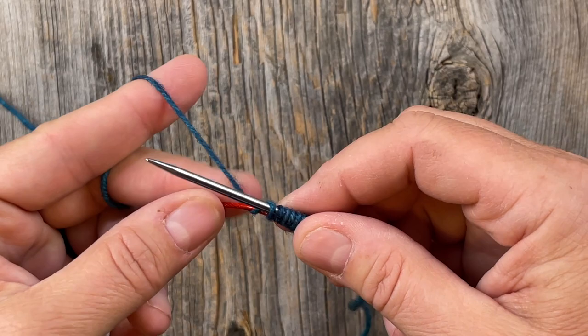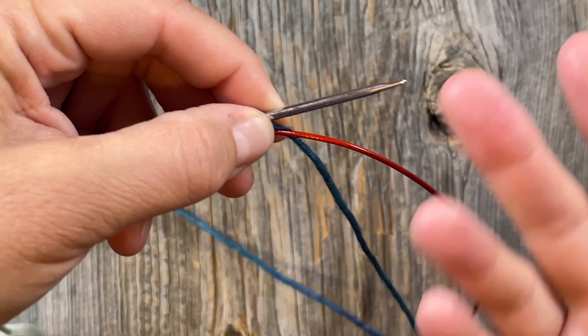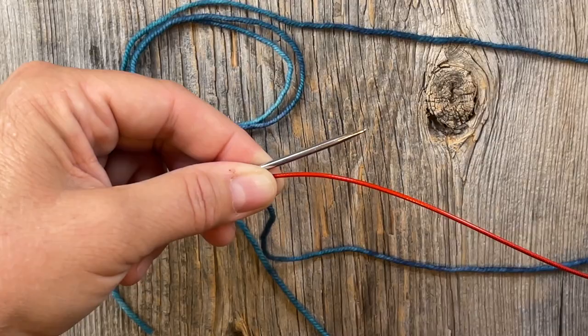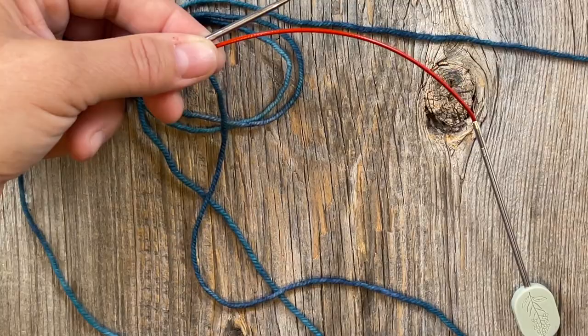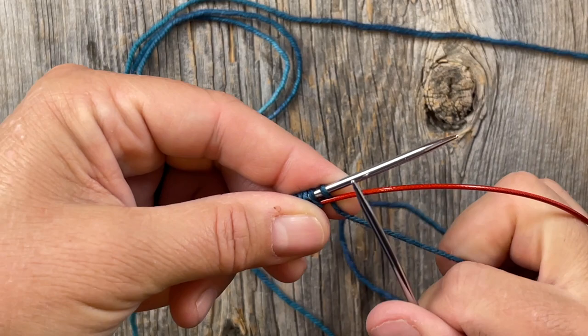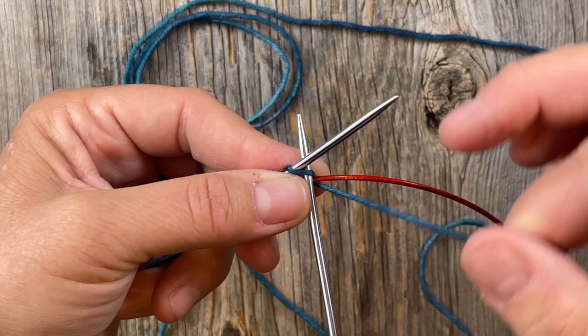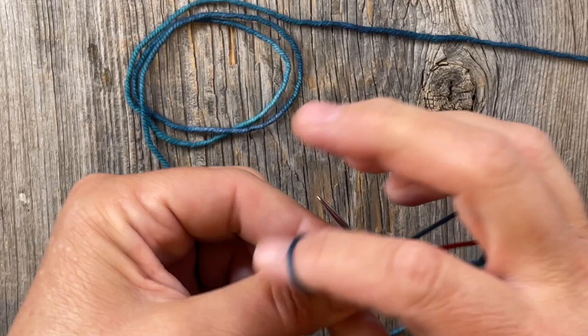Now you have your working yarn coming off the back, so pinch that to hang on to everything, then turn your work around - just do a 180. Now if you're using magic loop, you want to be able to start knitting. The yarn is coming down, and I'm going to take my ball of yarn to the right because we're going to start knitting. You have the other part of the needle here, and we're going to leave the cord as it is. Go in as if to knit, bring the yarn up over the cord, and knit just like normal - knit all the way across for your foundation row.